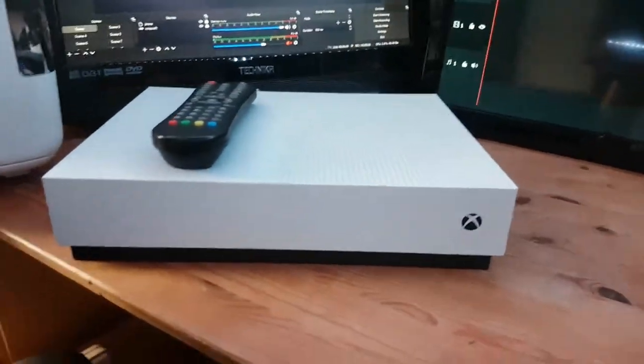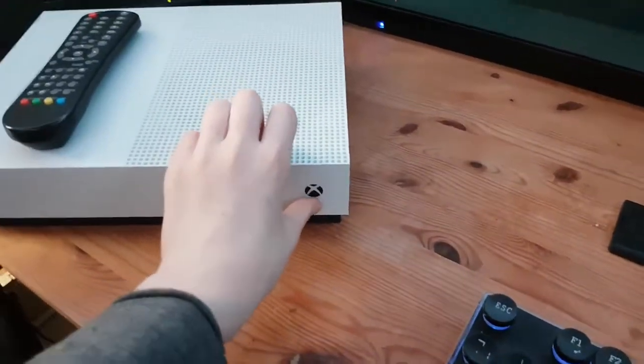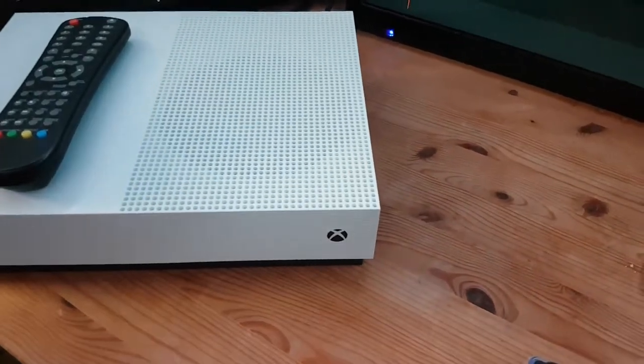My Xbox One S, all digital edition, so I can't insert a disc. No disc drive under here, making it look like an Xbox One X. And I do record with this sometimes, and of course it works as well.